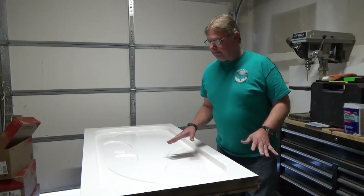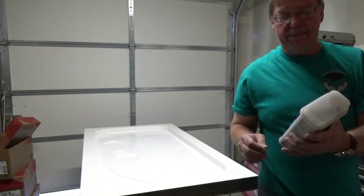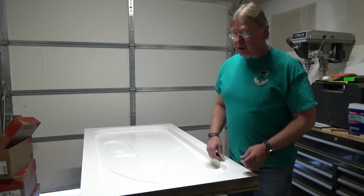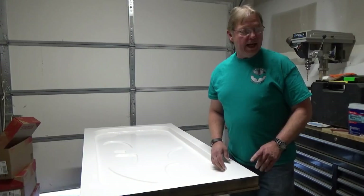We're getting ready to do some glass work. In video number three, I showed you the product we used for the fiberglass, which was made by Bondo. The resin we're going to be using is also by Bondo. I purchased these locally — we have Lowe's, Home Depot, Ace Hardware, and a Buy Mart. Whenever possible I usually shop local, but you can purchase these online for probably a lot less, and you might even get free shipping off eBay or Amazon, so you can save a little bit of money there.